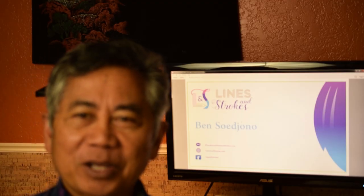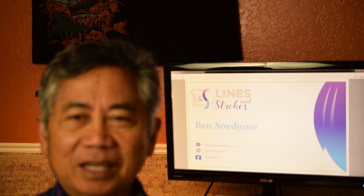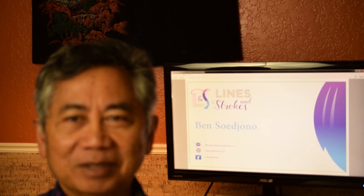If you liked the video, please click like. If you liked the page, even better. And don't forget to follow me on my website linesandstrokes.com, and don't forget to subscribe to the channel. Thanks for watching.